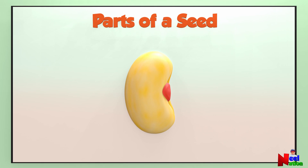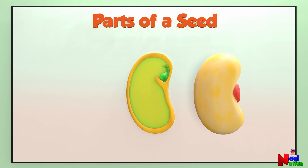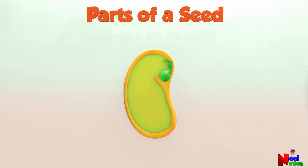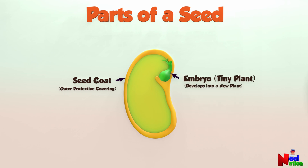Let's look inside a seed. The seed has three main parts. The first is the seed coat — an outer protective covering that protects the seed. Next is the embryo, a tiny plant inside the seed that can later develop into a new plant. The third part is a food storage for the growing embryo, also called the endosperm.